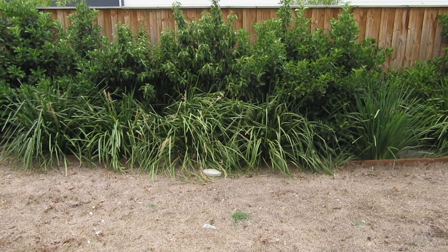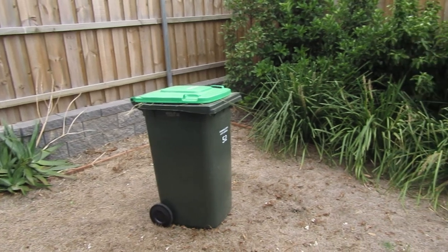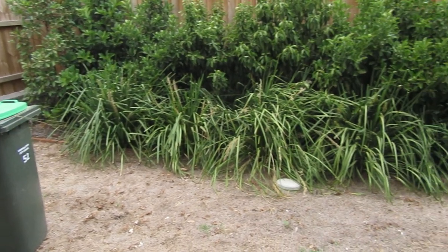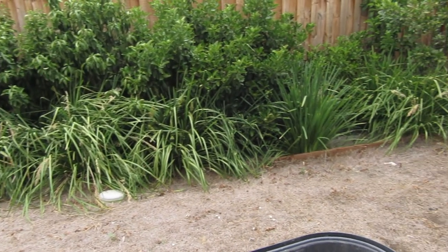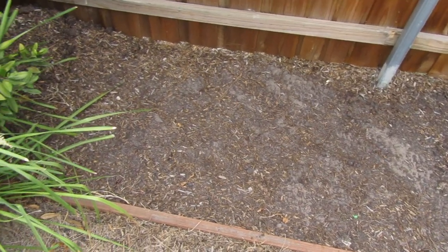Welcome back guys! After HSC I really wanted to start a gardening project in my backyard. The yard is pretty bare and doesn't have much life in it, so after talking with my family we decided to try starting our own little vegetable patch.